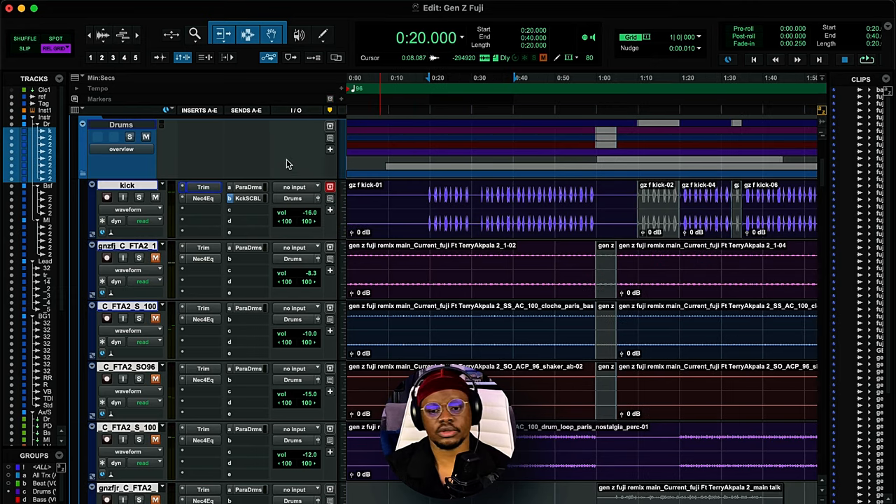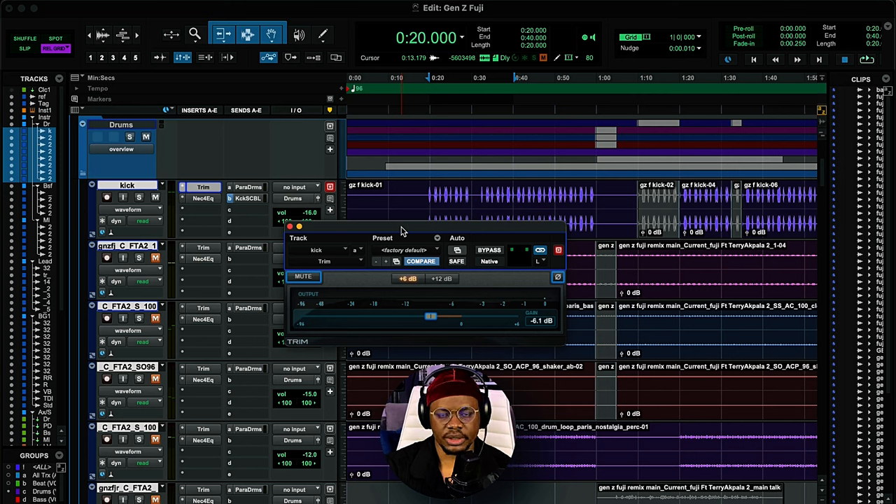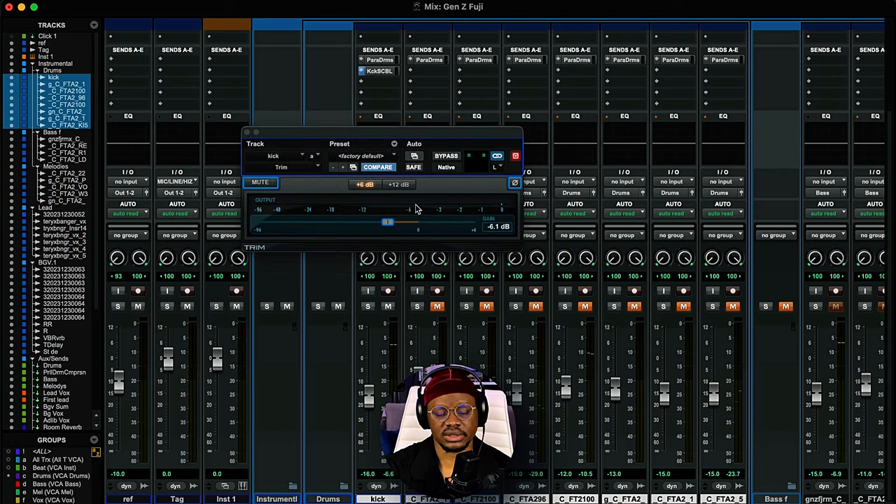The first thing we're going to talk about is the kick. The first plugin I'm using is the trim plugin. I'm always talking about gain staging — if the signal is too hot, I'm going to turn it down so I have decent headroom going into the rest of my processing. If it's too quiet, I increase it to have enough level. The pre-fader level is the level of the signal before any processing, and my Pro Tools meters are set to pre-fader.